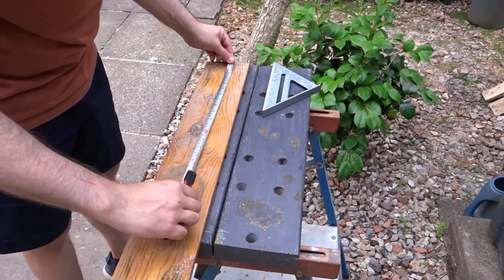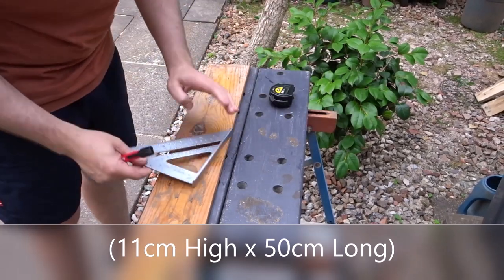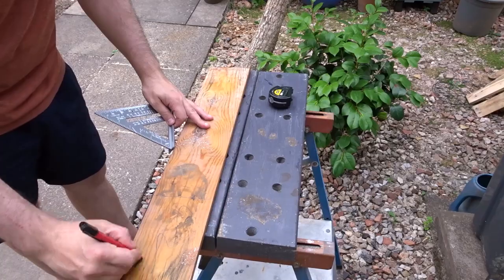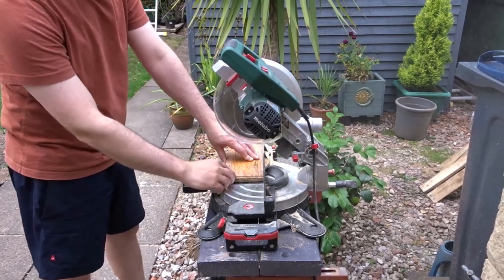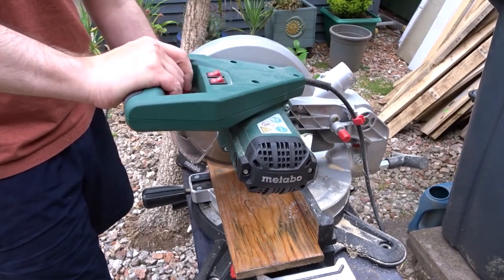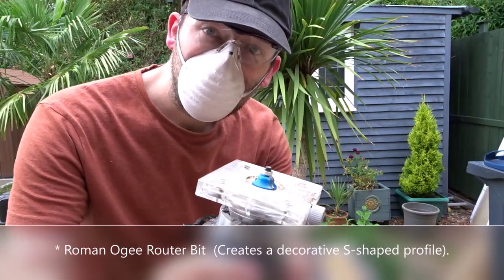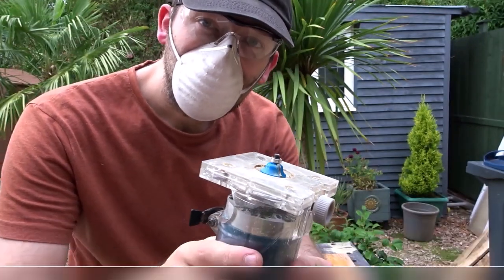I have this scrap piece of pine and I'm going to cut down a section of 50cm — it's around 11cm high. That will give me enough room to space out the spoons. And I want to use a roman ogee router bit to give a nice decorative edge to the wood.